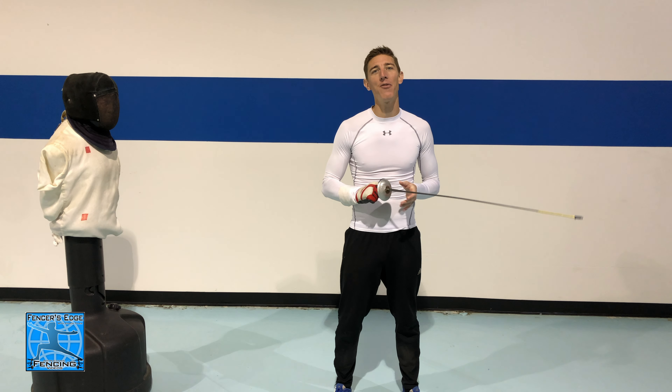What's up everybody? I'm Coach Tyler with Fencer's Edge and today we are going to be going over how to flick in both foil and epee fencing.